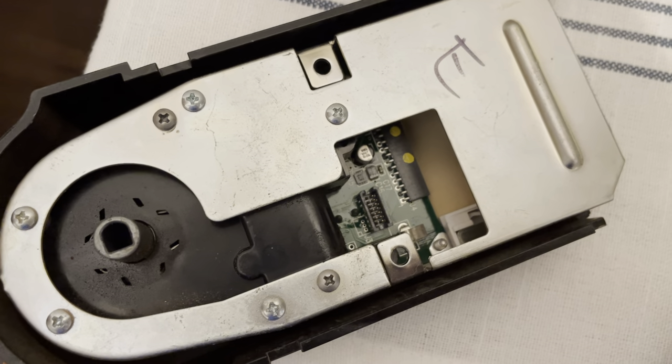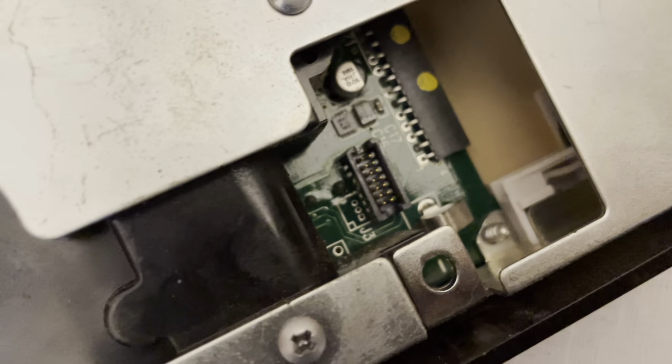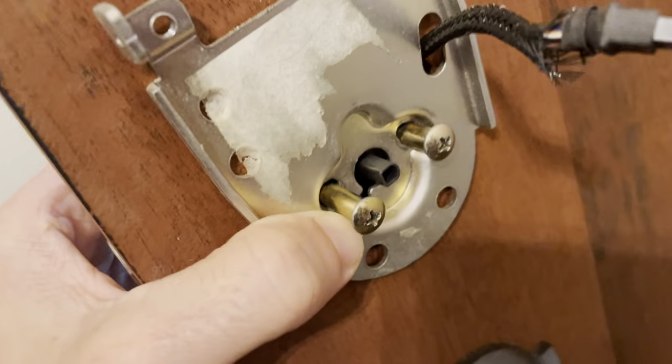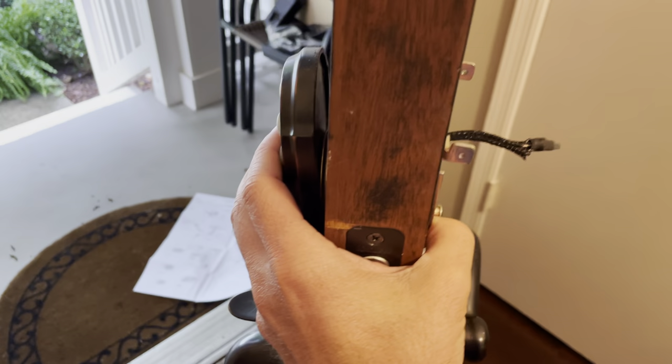The next step is to disconnect the cord from that input right in the middle — see that right there? That was plugged in right there. So you unplug that, loosen these screws with a Phillips head, and the whole thing will come apart.